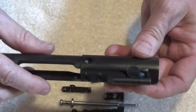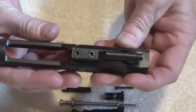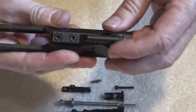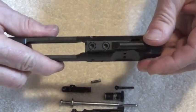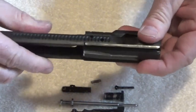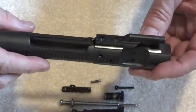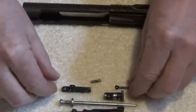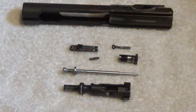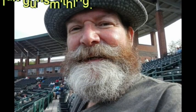For the bolt carrier, the first thing I look for is to make sure that the gas key is tight. If you have any gas leakage, you can have some problems with your rifle — that's an understatement. Make sure it's not cracked, not excessively worn. There are all the pieces to that bolt carrier group.